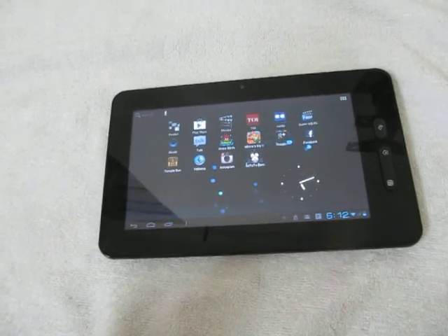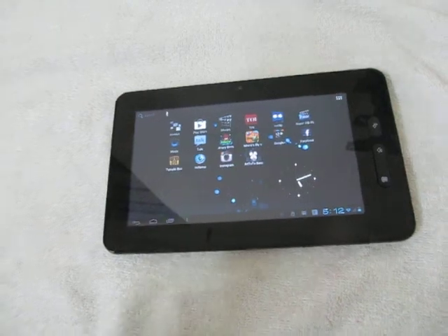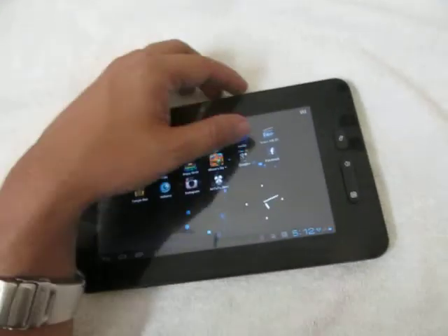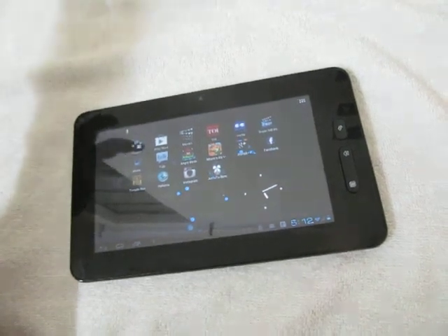We will tell you how you can troubleshoot and come up with a solution when the Micromax Funbook tablet is not responding to your finger touches on the screen — when it hangs, does not respond to finger touch, or is slow or laggy.